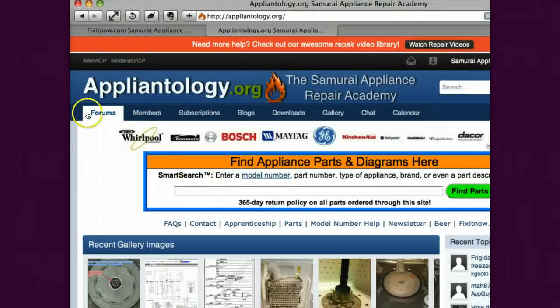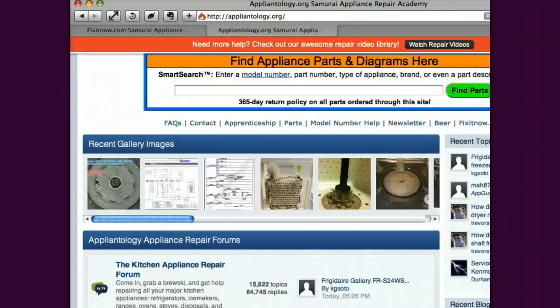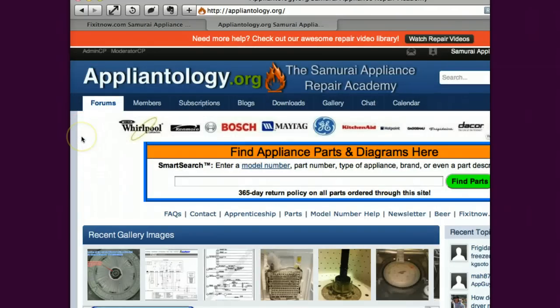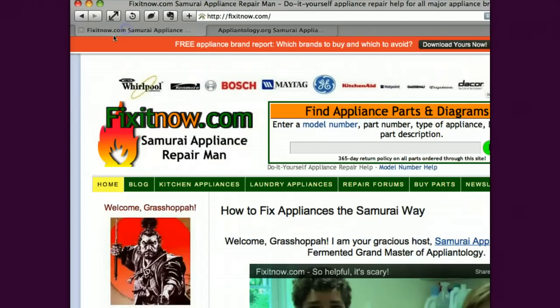Same deal at our repair forum, Applianceology.org. We have the same search box there, same return policy applies, and it works the same way. Find your parts there — and as a forum, we offer free interactive repair help. Come down, start a new topic in the laundry forum for your dryer, washing machine — we've got a kitchen forum, we've got all kinds of forums, you can scroll down and look at that. Free help available for you. Alright, this is Samurai Appliance Repairman. Thanks for watching.